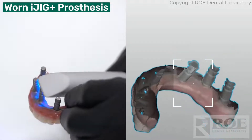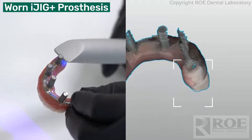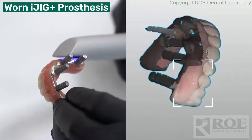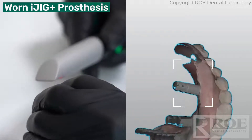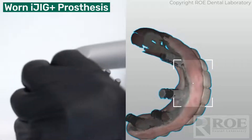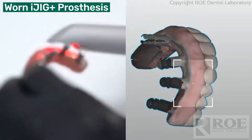Since I'm here, I'm going to go ahead and scan the intaglio. You might be asking yourself: if you scan the intaglio, what about the tissue gap? Well, that's when you scan the mouth — just follow our iJig scan protocol for that part of it. All we really want to do is digitize the prosthesis and have it aligned with the implants.